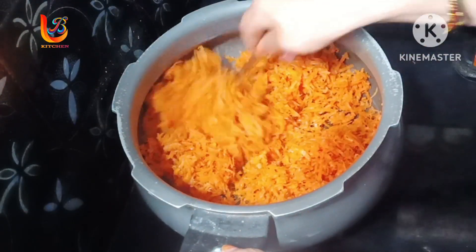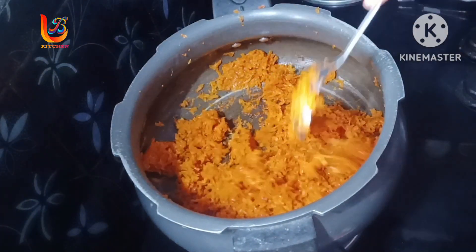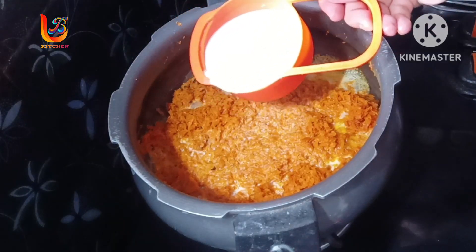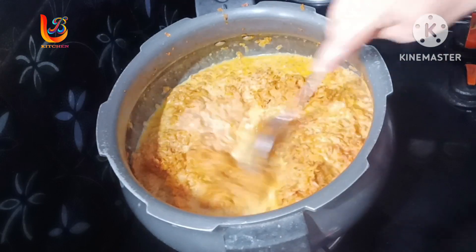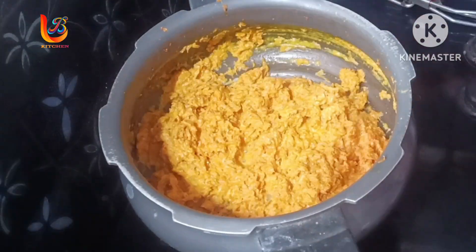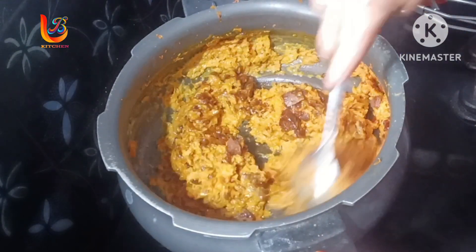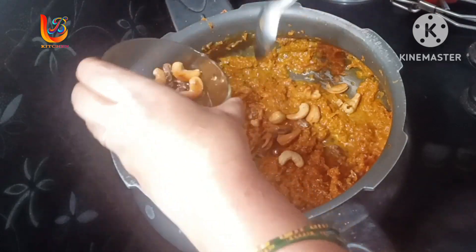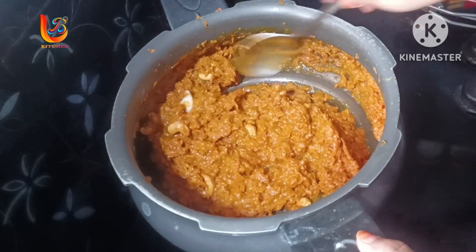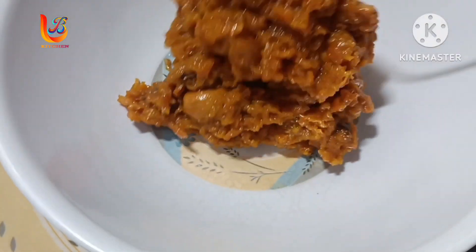I am going to put the milk in the middle of the pan. I will add 1 tablespoon of the serving bowl.